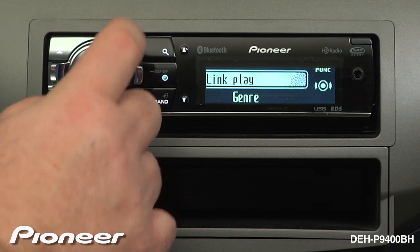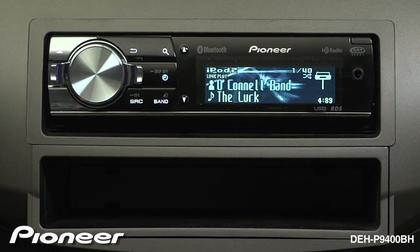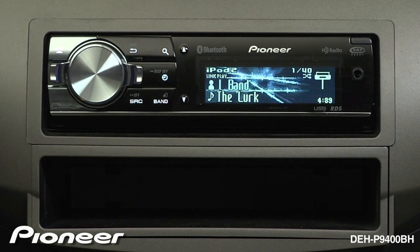album, or genre. We will choose genre and create a new playlist. The iPod will create a new playlist based on the genre that you are listening to at the end of this song.